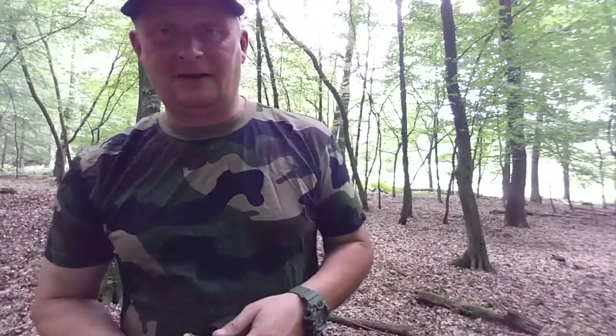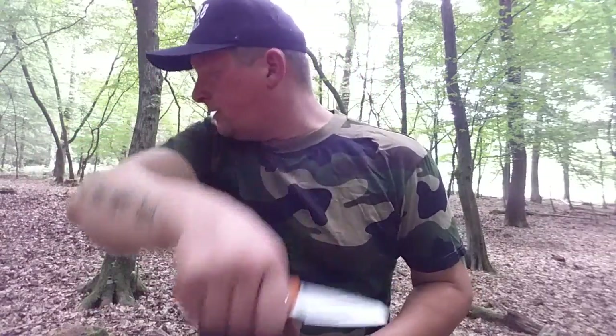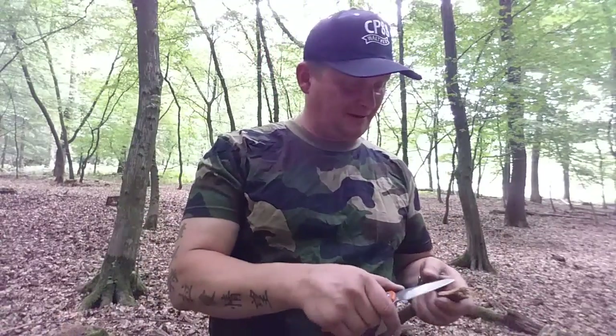Ich muss das Video wieder einigen vorziehen. Ich muss auch gestehen, ich bin stark gierbestzüchtig – also was ich da bestellt habe in letzter Zeit.